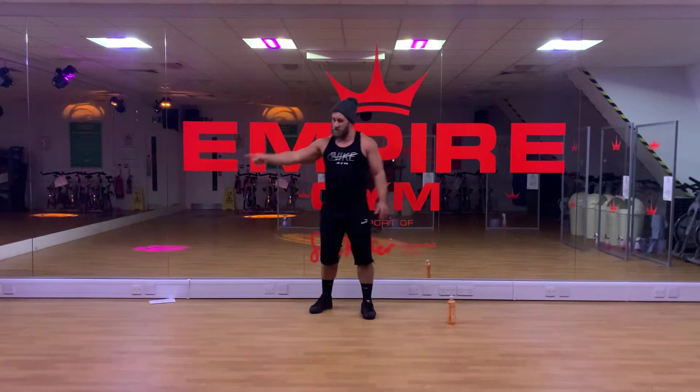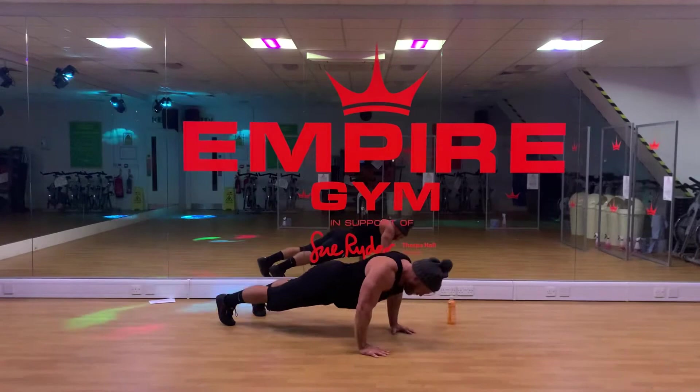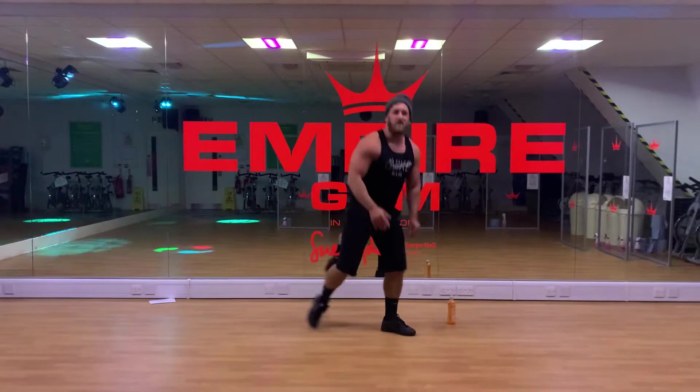Five of those takes you into discipline number two, which is a press-up. Real simple. Press-ups — you all know — hands level with the middle of your chest. Keep your body in a straight line. Try and get your nose to touch the floor. Get to 20.